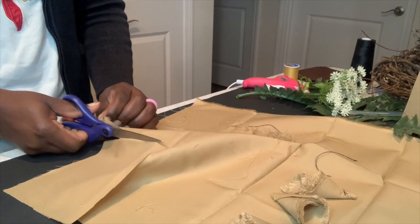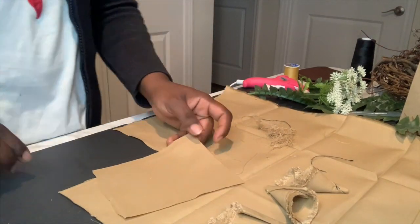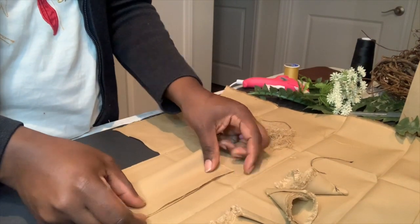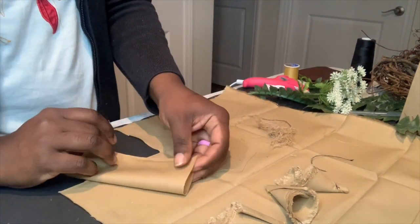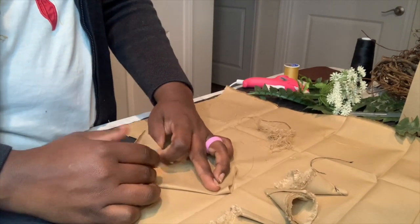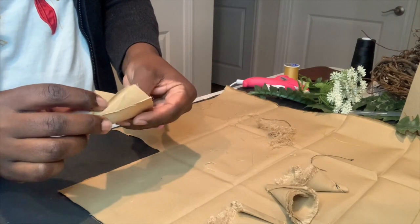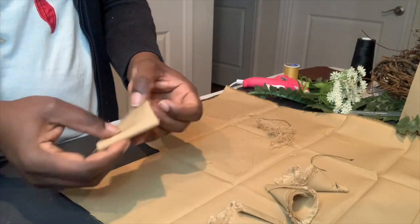I'm using fabric squares that I got from Walmart — it comes in many colors. Today I'm using a caramel color and a chocolate brown to make a little bit of embellishments. You'll see later on in the video what I'll be doing with these.